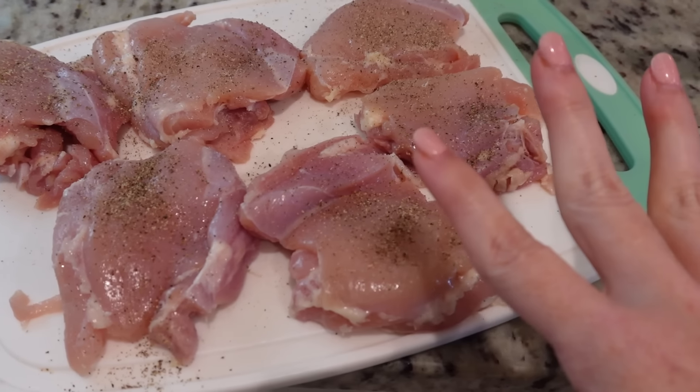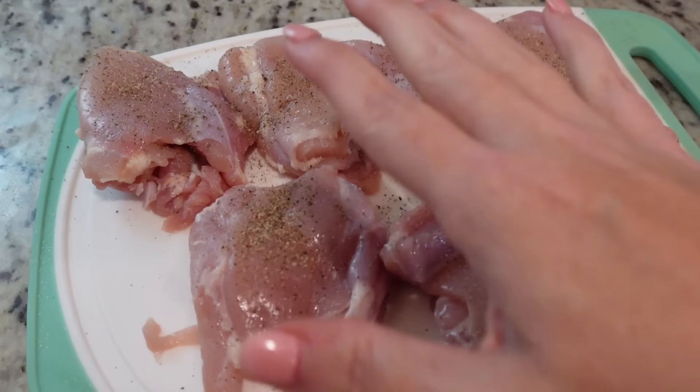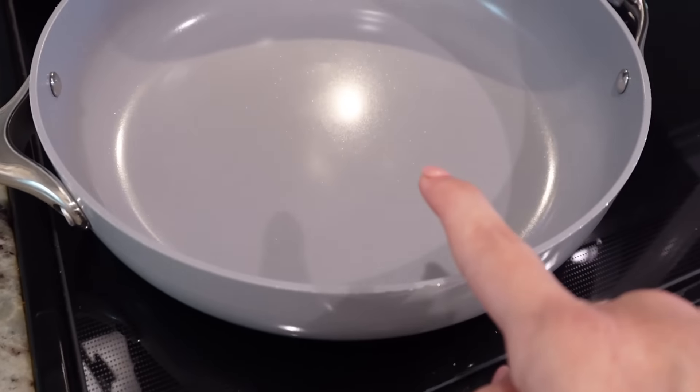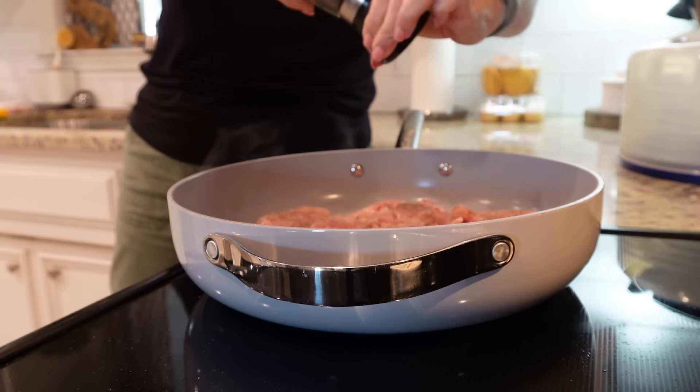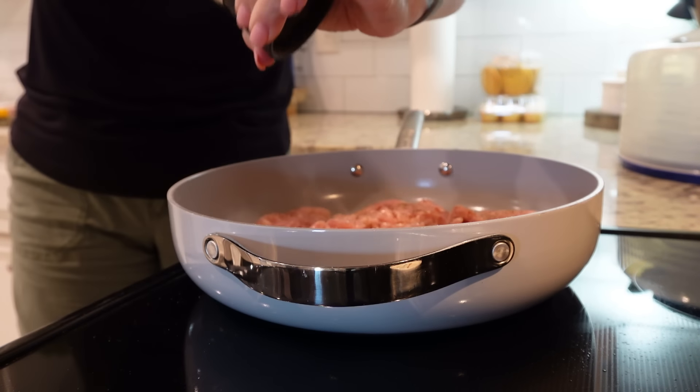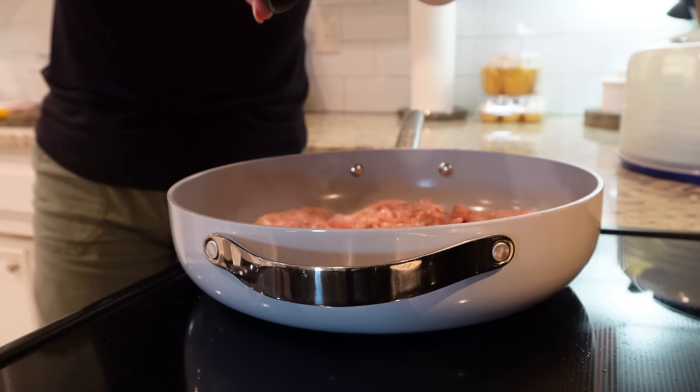I've got six chicken thighs here. You do want to use chicken thighs — you can do chicken breasts but beware they could dry out. I've salt and peppered one side. The skillet is nice and hot, so let's add some oil and put them salt-and-pepper side down. They're starting to do their thing. We'll let them brown up on one side before we flip, and I need to add salt and pepper to the other side.